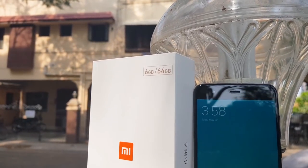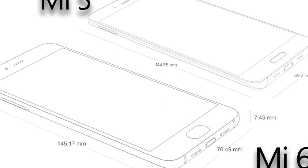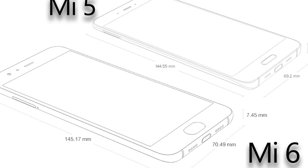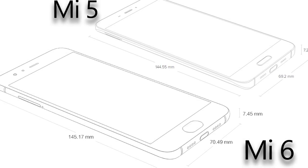Mi 5 has a 5.15-inch display. Mi 5 is tall, wide, and thick. This weight is around 128 grams.